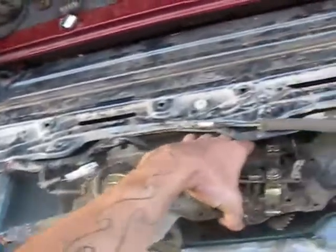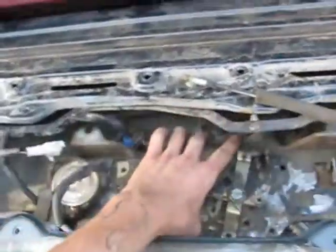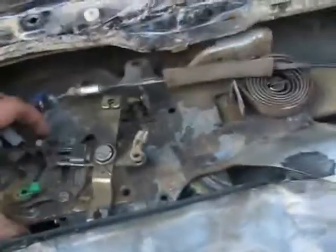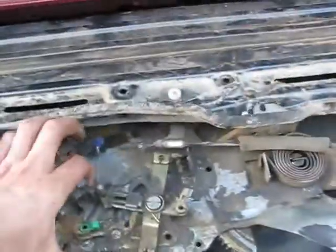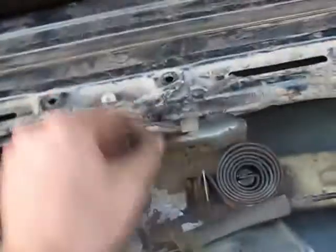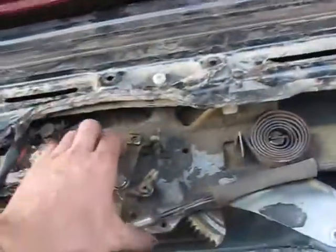Your first step is going to be to fish this thing in. You want to go down into there, and once it's in, you want to make sure all your wires and stuff are up. Then the top part comes on first, and you assemble it like that. It's always that little tab that catches.